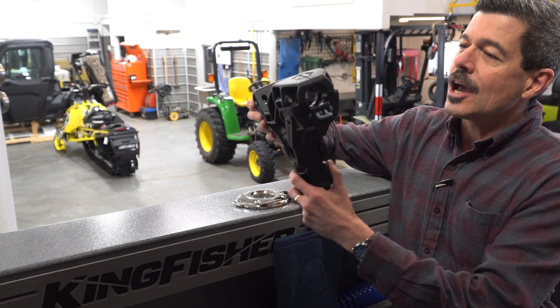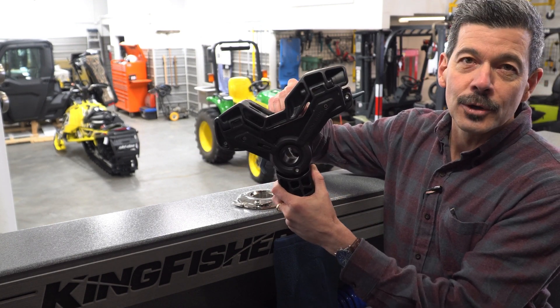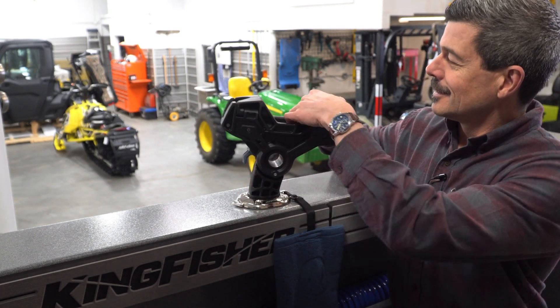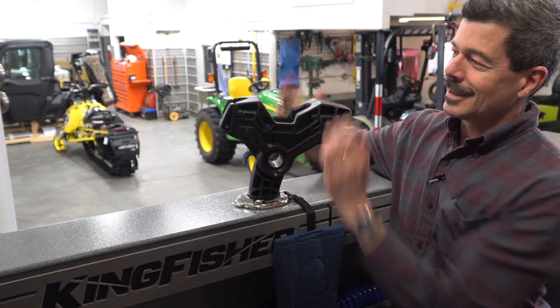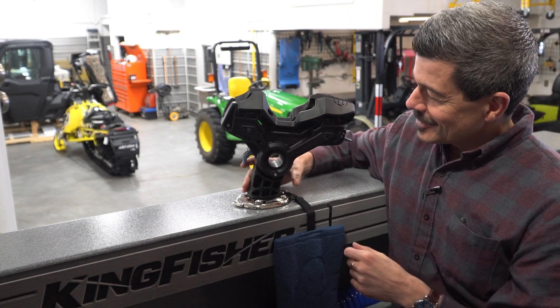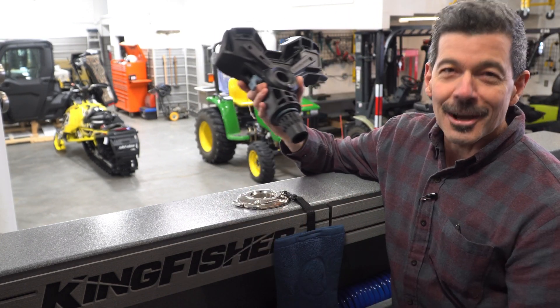Here's another beautiful rod holder — a locking rod holder from Burnwind. That is one heavy duty piece. One of those ones that you lock your rod in like that, fish on, out it comes. Boy oh boy, Burnwind, you've done a great job there.